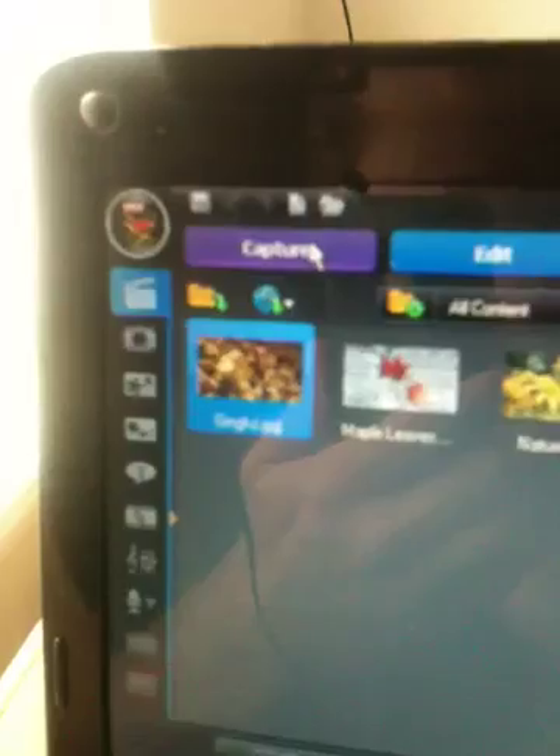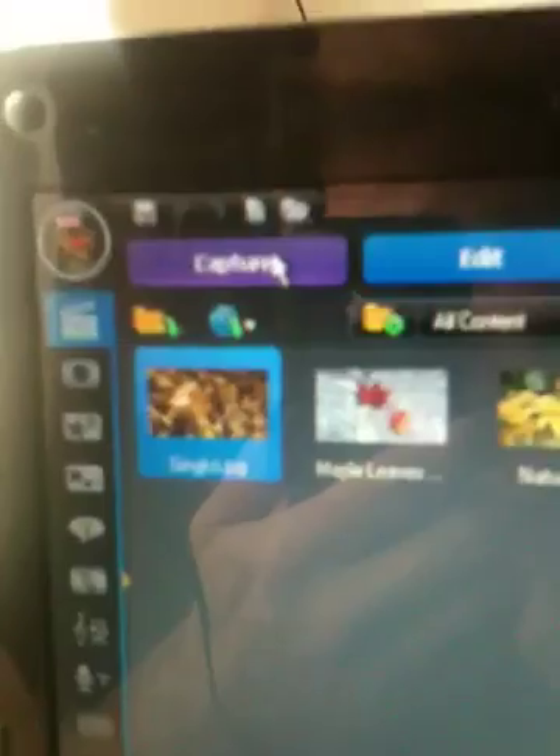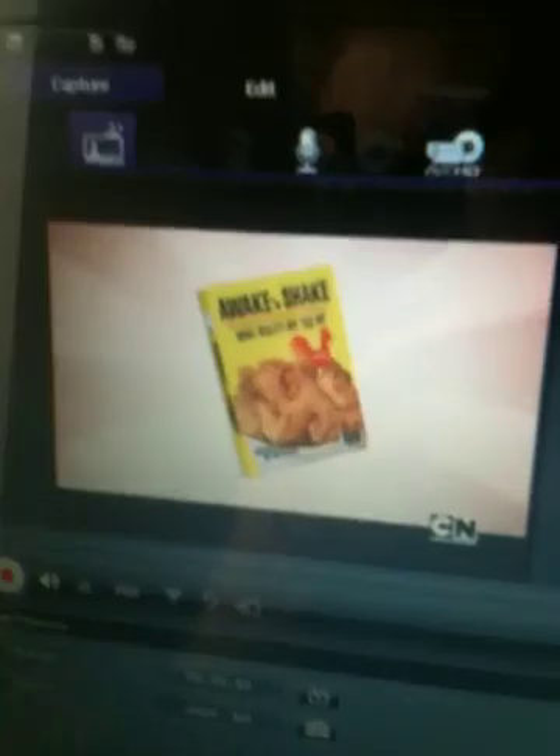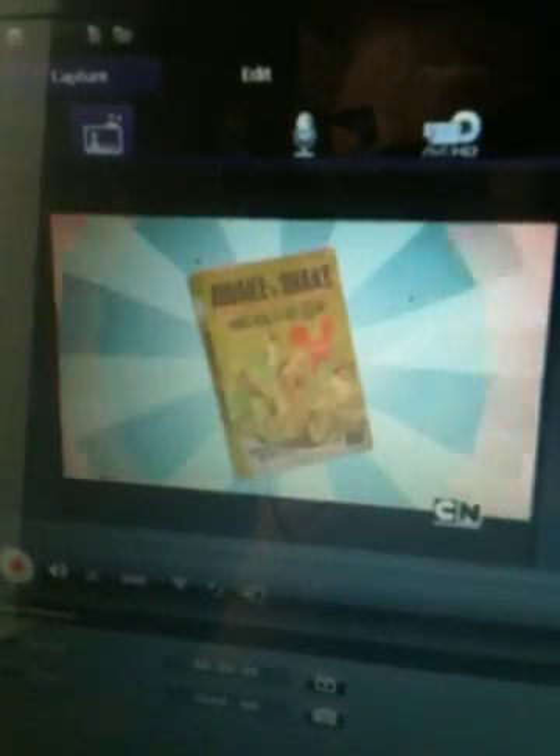I've gone ahead and turned on my DirecTV DVR, and we're going to see if the box is actually working. Once you launch the software, you'll want to go to the Capture button on the upper left of your screen. Left-click on the Capture button, and the suite will automatically detect the box, and then you will see the input or streaming video on the left side of your screen.